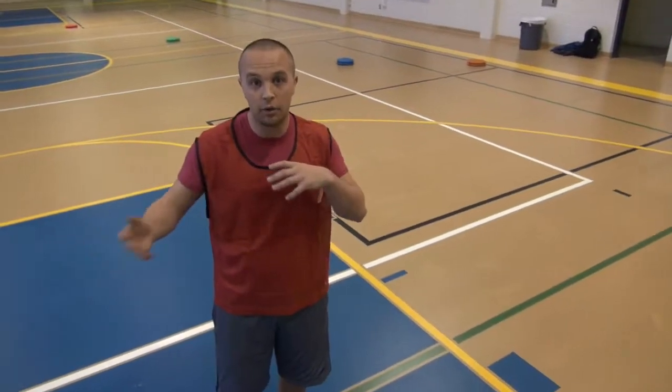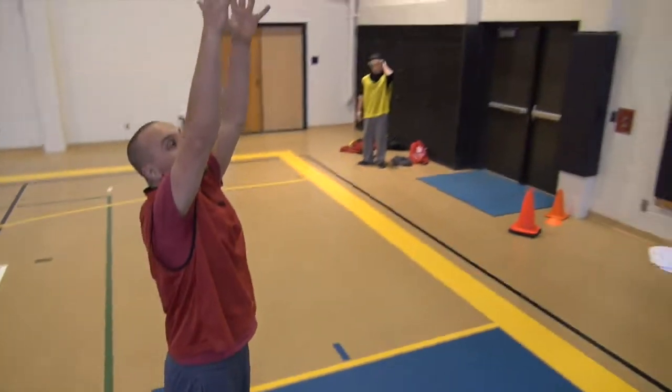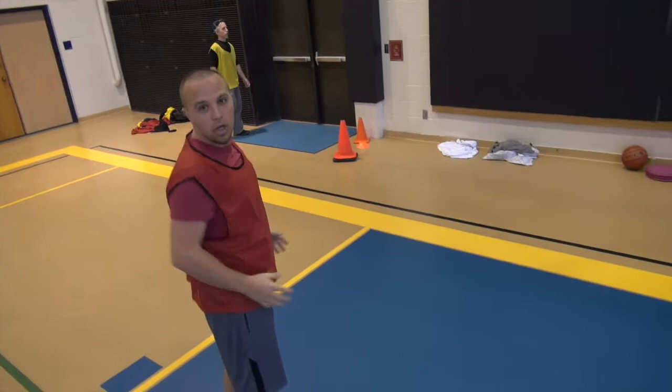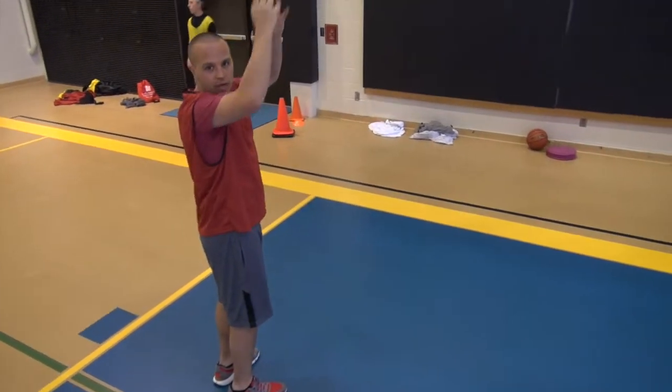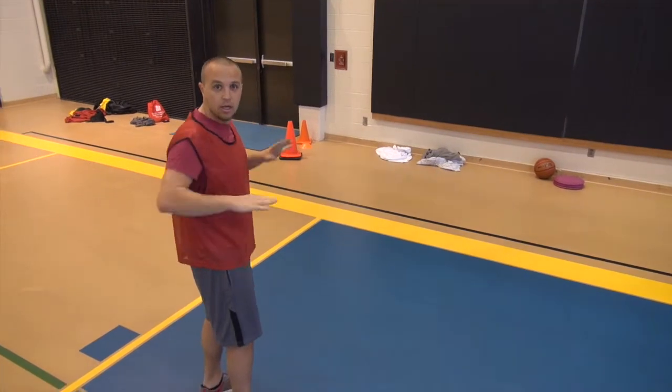Next we're going to talk about boxing out when you're trying to get a rebound. First of all, this is what you don't want to do. When the ball goes up, don't just stand there and reach up and try to jump. You're making yourself smaller in that sense. Little guys can get in there and then you're going to have to fight for body space. You don't want to do that.